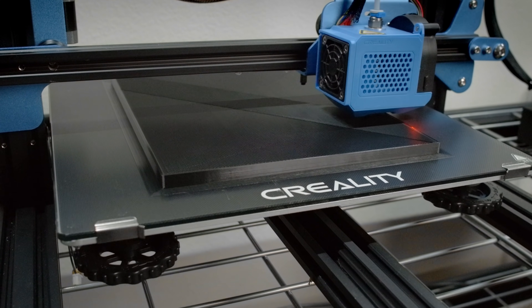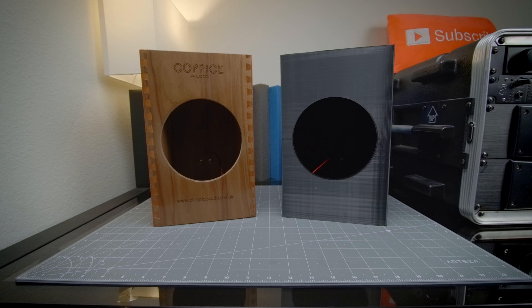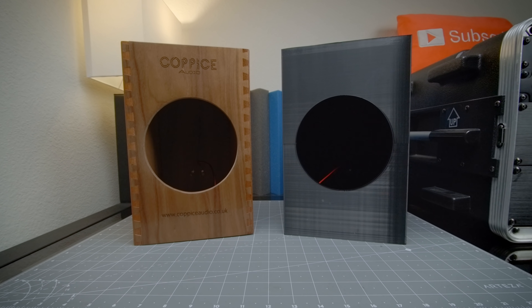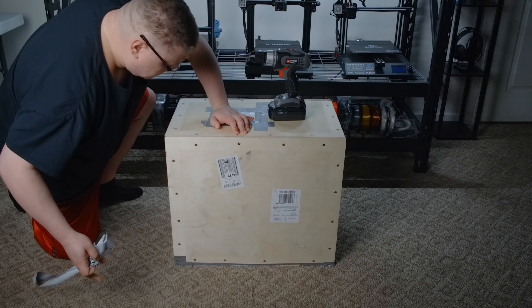The idea here is pretty straightforward. In this video, I set out to establish how a 3D printed loudspeaker enclosure stacks up against one that's made of wood, and here's a mysterious crate full of stuff to help make that happen. Let's get into it.